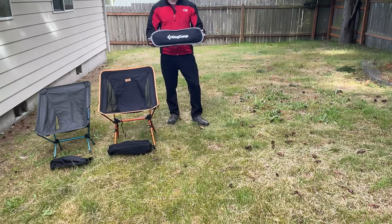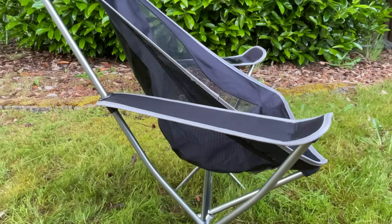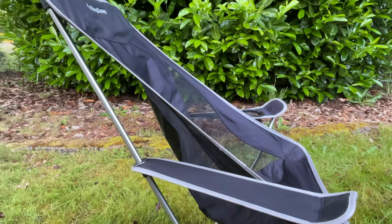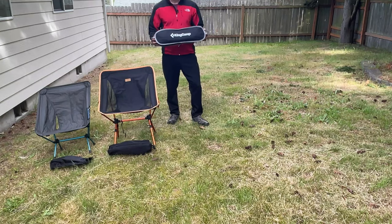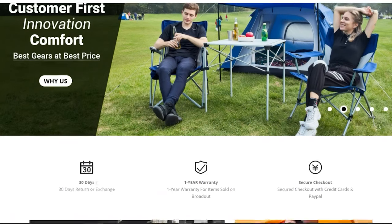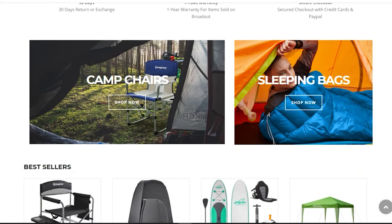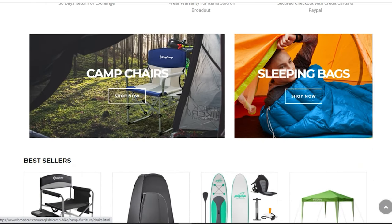So let's check out the King Camp high slingback chair. This was sent to me by the people over at Broughtout, and the opinions are my own. Broughtout is a company that has a lot of camping gear and accessories from all different sorts of brands together at one site, so be sure to check that out. I have a link in the description if you're interested.